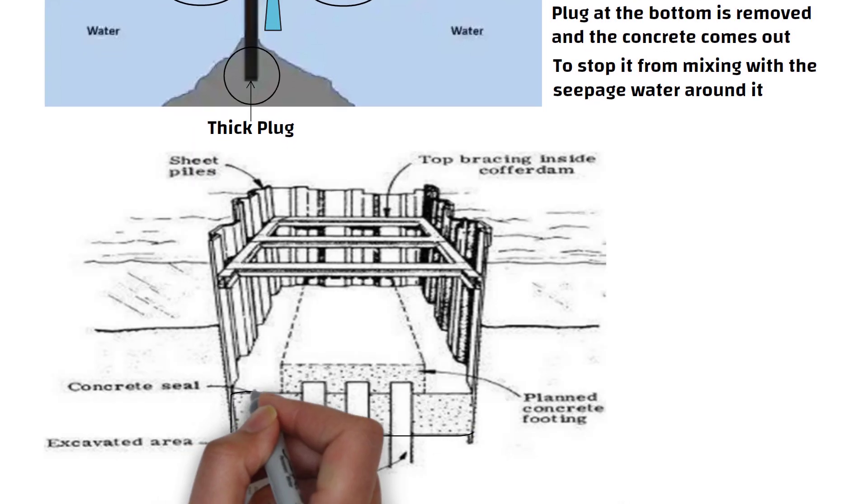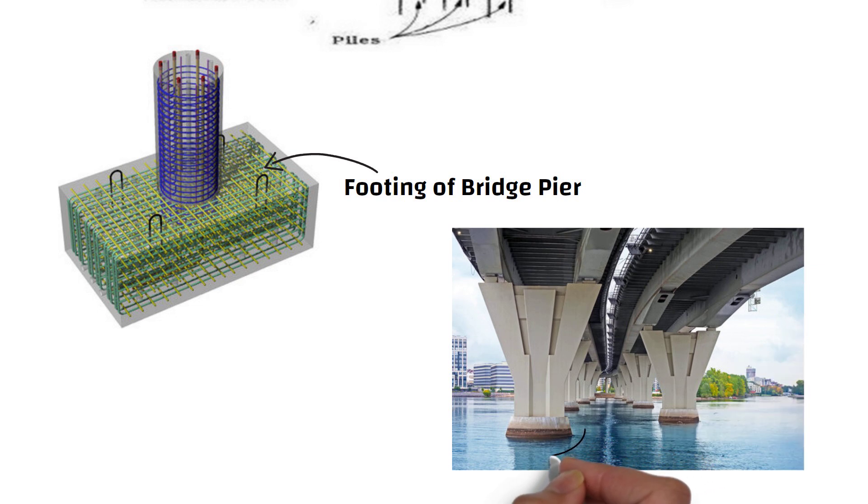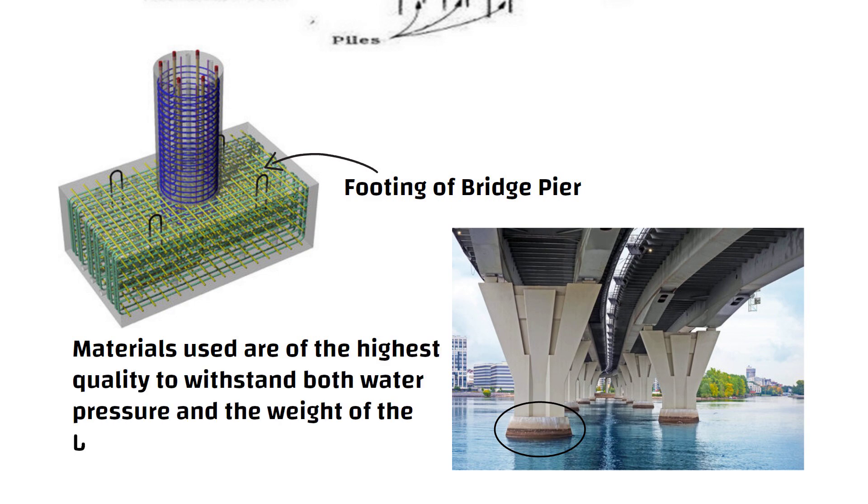Once the concrete seal course is complete, it blocks the seepage effectively. With the concrete seal course in place, construction of the bridge pier can begin. Workers lay out a high-quality skeleton of reinforced bars to form the footing of the bridge pier. Since this pier will remain underwater, engineers ensure that the materials used are of the highest quality to withstand both water pressure and the weight of the bridge.